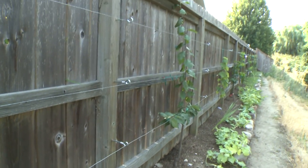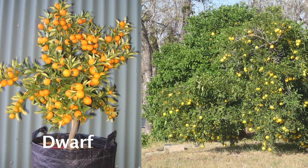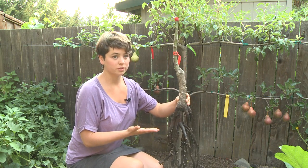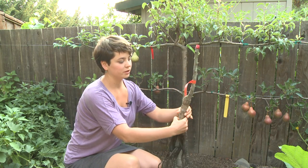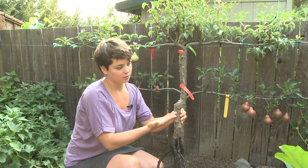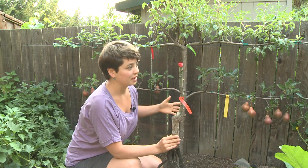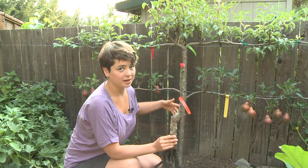Espalier is suitable for many different types of trees, but it is best to buy trees that are grown on a dwarf rootstock. Fruit trees grown on a dwarf rootstock will be shorter and easier to train. This is a typical bare root tree — the roots are exposed, and here we have a wonderful pear tree. You can see the graft point here. They take a rootstock of a tree that's going to be short and then graft the fruit onto it, so the fruit tree will be short, which is perfect for espalier because you don't want a 70-foot tree.